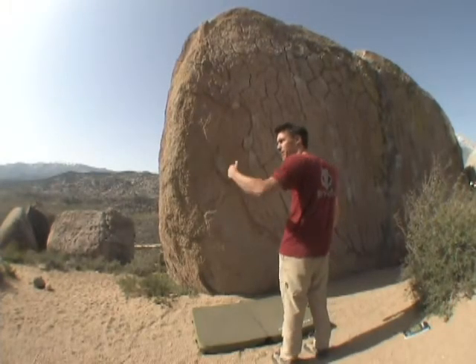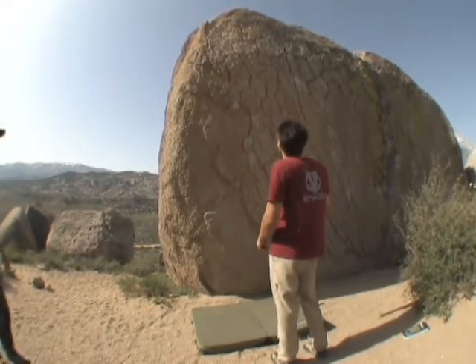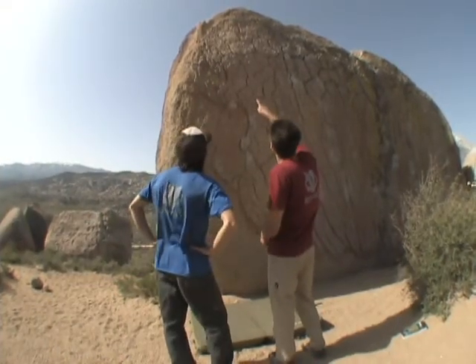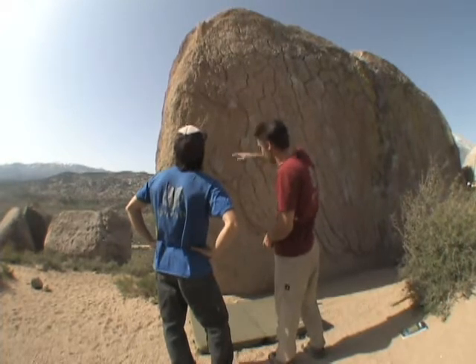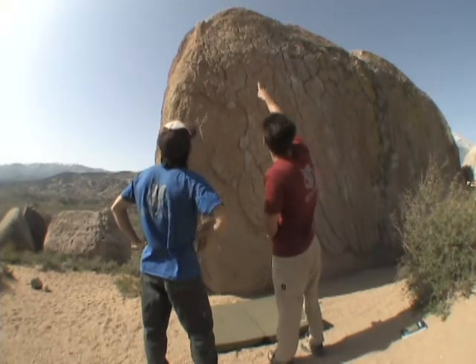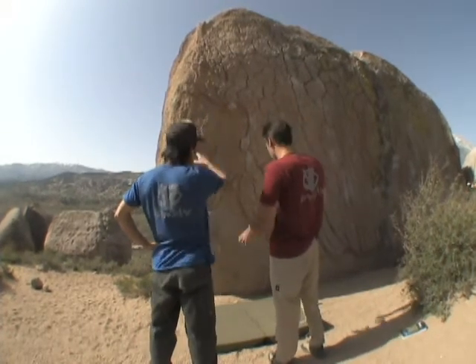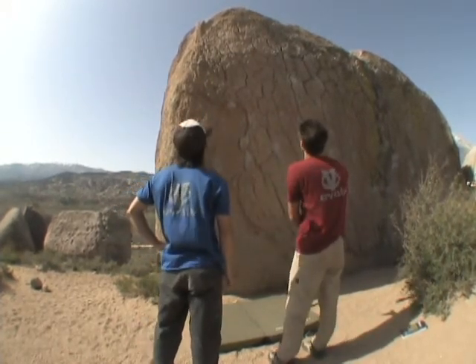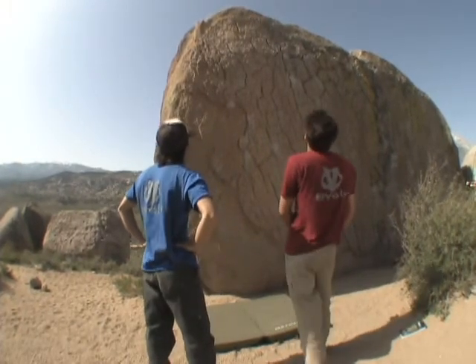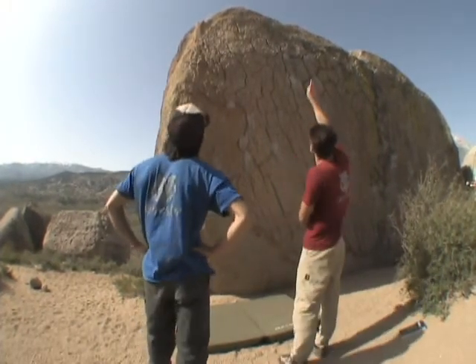Now that you're happy with the pad placement, it's time to find a spotter. Tell the spotter about the problem. Talk through the moves with them — which directions you will go as you climb up, because you may go left then right as you top out. The spotter needs to know this so they can move the pad if need be, or just know where you're going to go so they can step in the right direction to spot you.